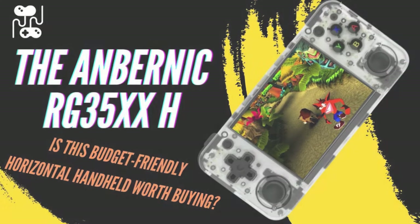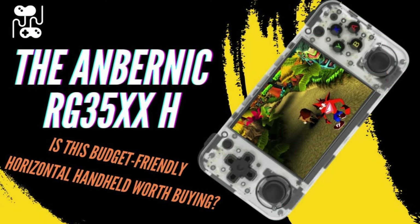Let me know what you think in the comments. If you want to pick one up, I'll leave a link in the description below — please consider using it as it really helps the channel out. If you want to know more about the RG35XXH, you can check out my overview by clicking the link on screen now. That's it for this video — thanks for watching and have a nice day.